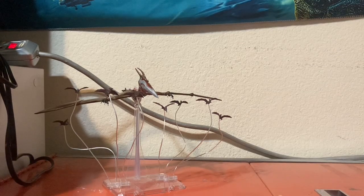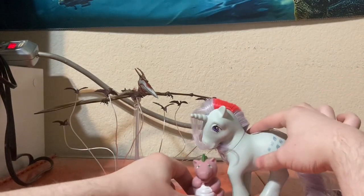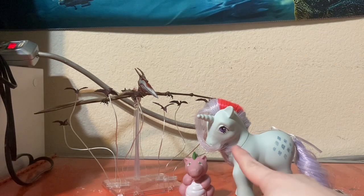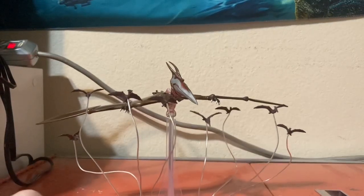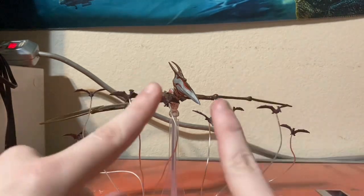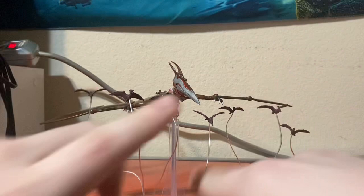And lastly, a Spikezilla Productions staple — here he is with the My Little Pony Generation 1 Spike and Basic Fun Sparkler Reissue. That's going to be it for the SH Monster Arts Rodan from Godzilla Singular Point. If you guys enjoyed this video, let me know in the comments section down below, and I'll see you guys in the next video. Goodbye!